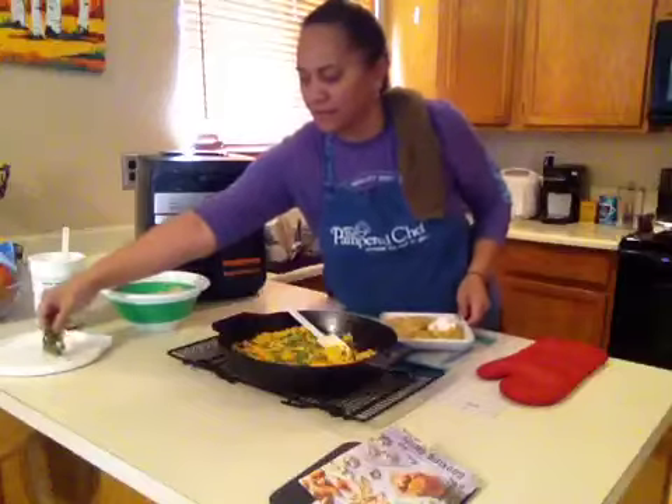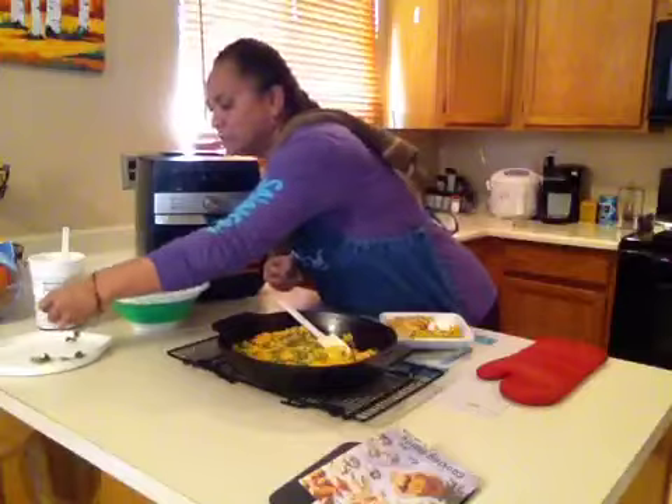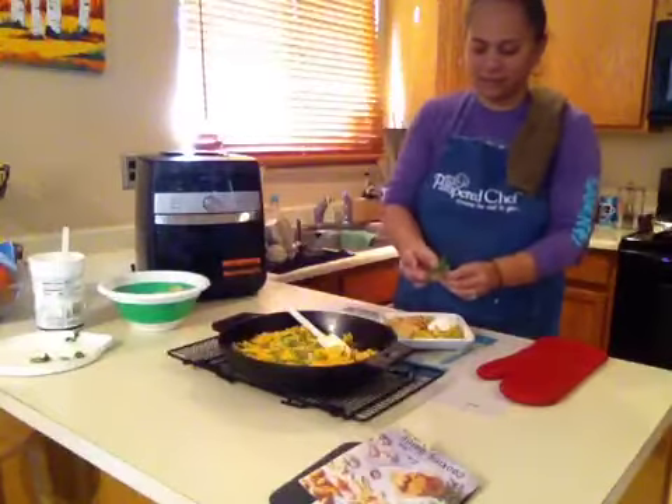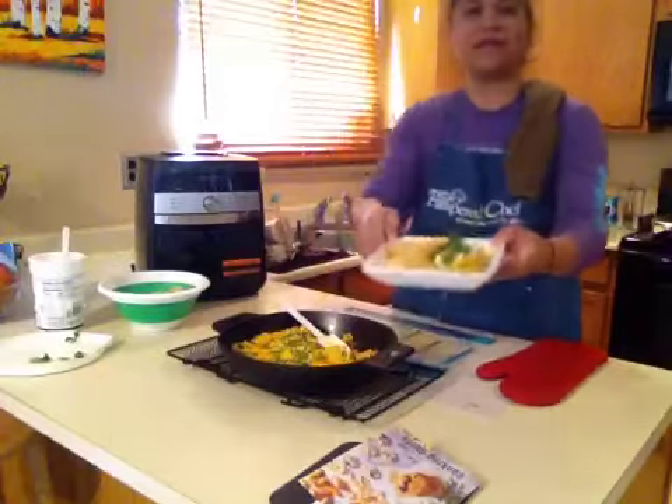And then we have a little garnish over here — cilantro, pretty leaves. Let's put it right on top. There you go, guys.